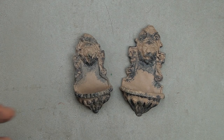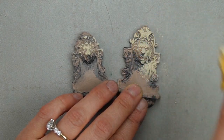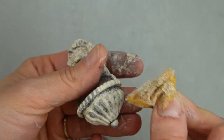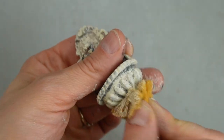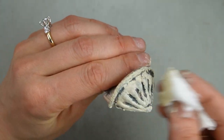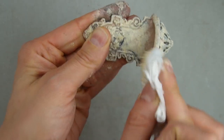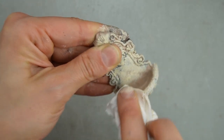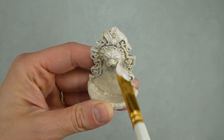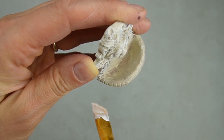Now I'm painting the fountains their final color, which is a nice stony beige. I'm not looking for complete coverage, so I'm using a piece of torn sea sponge from the Dollar Tree to apply the paint. You can use paper towel instead if you don't have a sea sponge. To create even more depth and emphasize the details, I'm dry brushing with a small amount of white on the highest points. I'm only dry brushing areas the sun would hit.